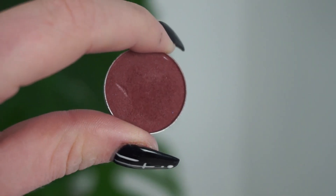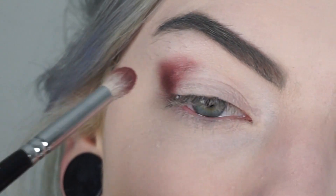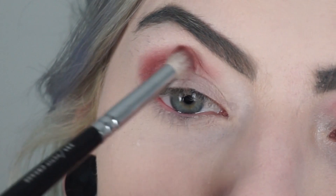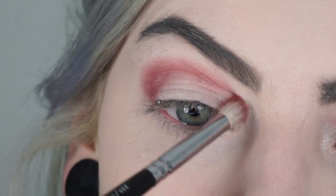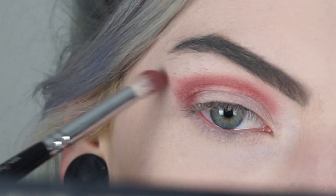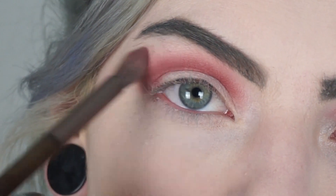Then for the red part of my eye, I'm going to take the color Bitten by Makeup Geek Cosmetics as well, and apply this red color to my entire crease. I'm going to bring it inwards as well, and also wing it a little bit outwards. I'm just going to blend this out a little bit.